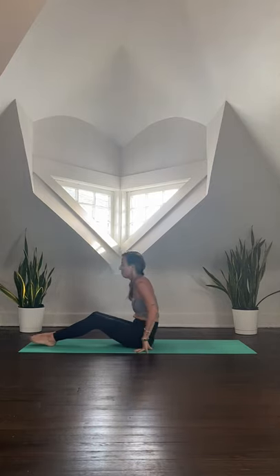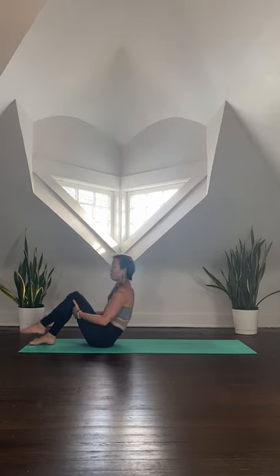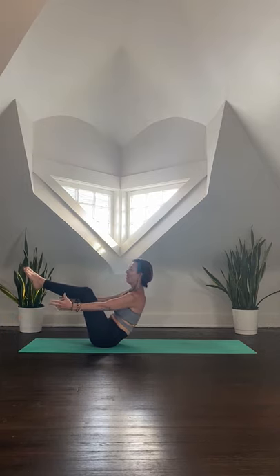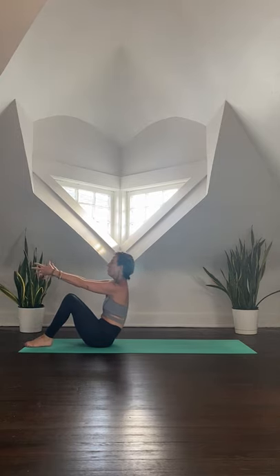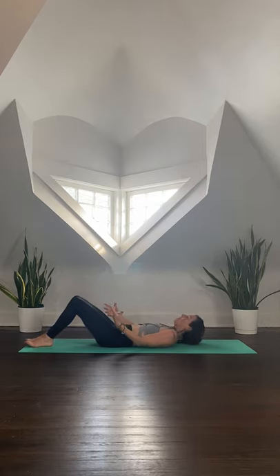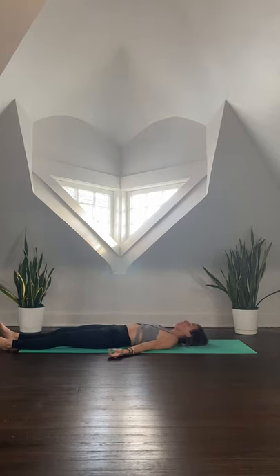Bring your feet up to the front edge of your mat. Option here — if you want a little core work, you can find your boat pose, then extend the arms and lower to canoe, hovering above the mat. If you want to keep this more gentle, sit up nice and tall and slowly roll all the way down to your back. Wherever you are, let your whole body just release here for a moment. Let's take a nice cleansing breath — deep breath in through the nose, open the mouth and sigh it away.